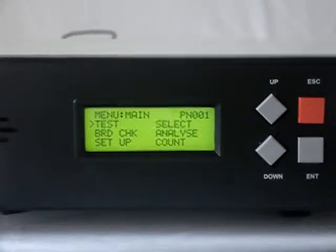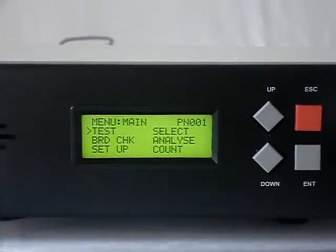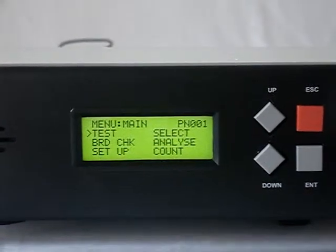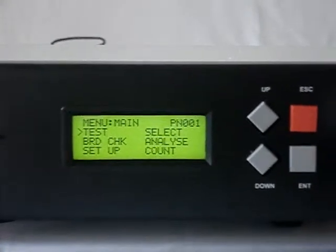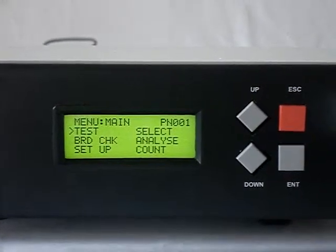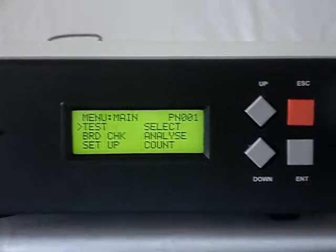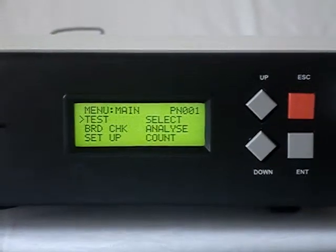Now let us see about maintenance of the harness checker. As this is an electronic equipment, the main requirement is a clean, clear power supply, and most importantly, proper earthing. Earthing is an important part of any electronic equipment. Secondly, connectors must be used properly — one should not force connector insertion, and cables must be handled carefully. Once this care is taken, the FACT can last many years and give good service.